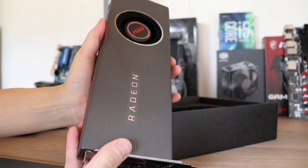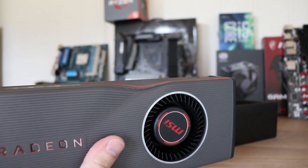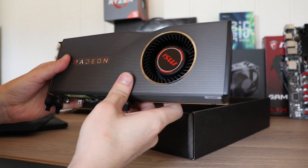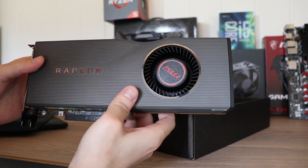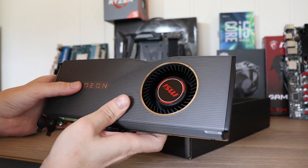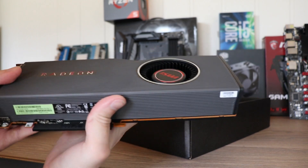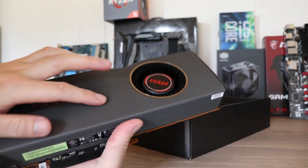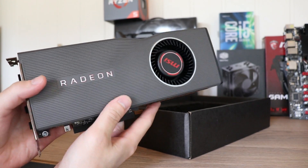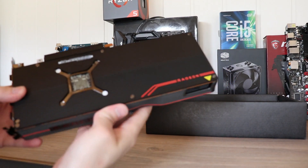This is the new Navi with the dent — or whatever you want to call it, the curve, the dent. I don't think it looks too bad, actually. I quite like it. I know a lot of people hate on the design, but I think it's kind of cool, and there is actually some heft to this card. It's not a light card. The shroud kind of looks like plastic, at least it did in images, but it is actually aluminum, so there is quite some heft to the card.